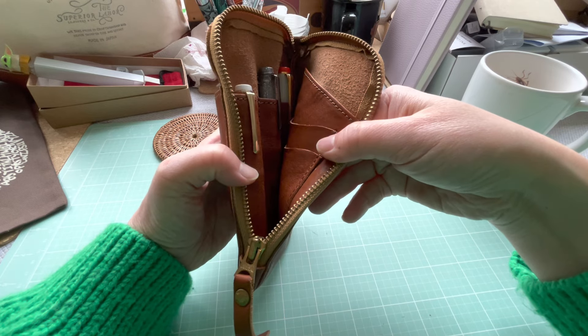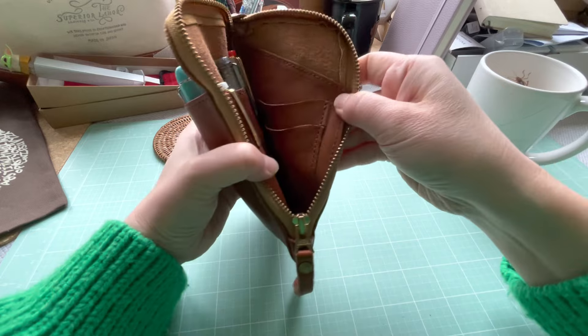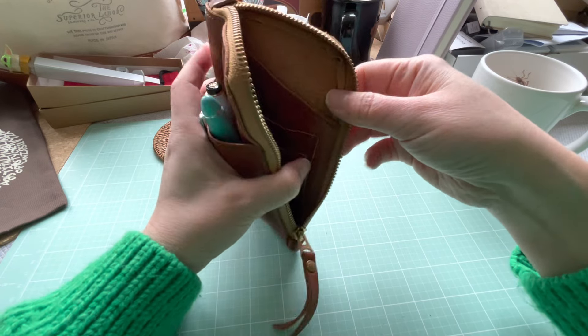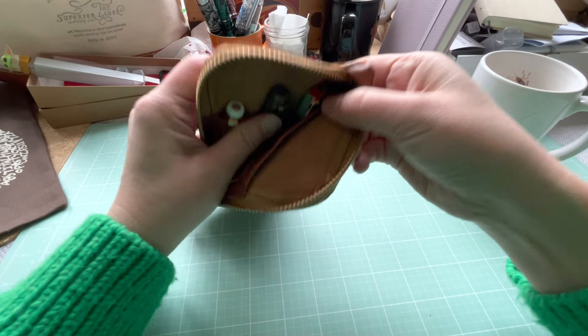Some people manage to put a very small notebook in here, but for me it's a bit too tight. I have five pens — one, two, three in the back and two at the front — and it's already a bit tight for everything else, especially since I don't want things rubbing against the pens.